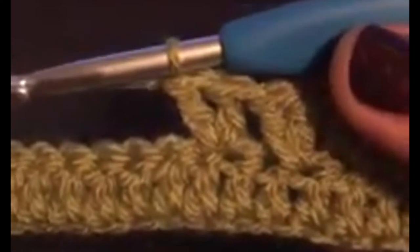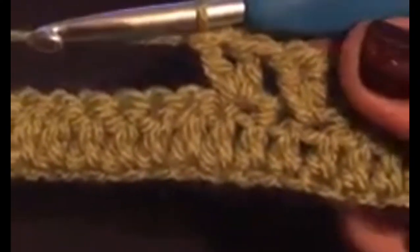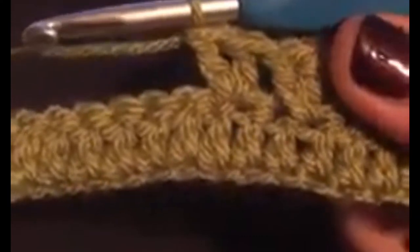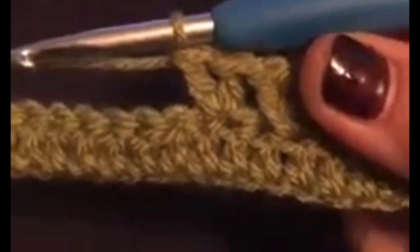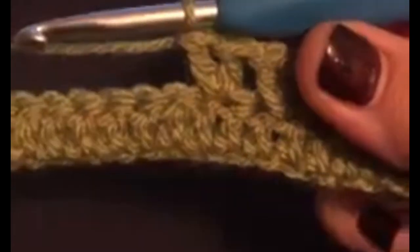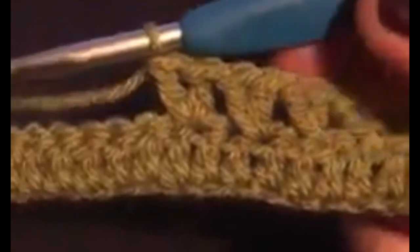I know there are loads of experienced people out there and please don't think I'm trying to teach anybody to suck eggs, but I know there are quite a lot of beginners on the group and sometimes it's just easier to see somebody doing something, just to have it explained, and then hopefully it makes a little bit more sense.